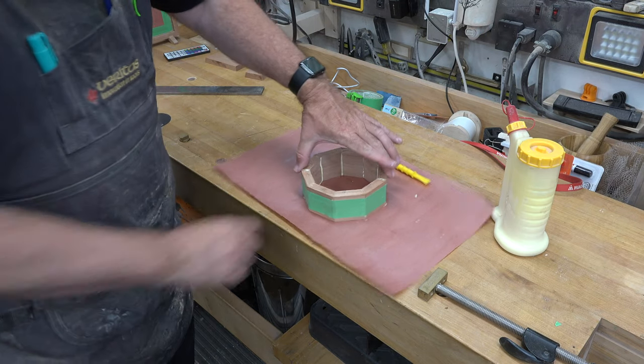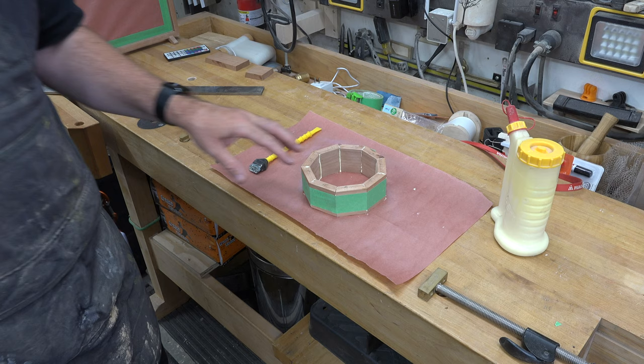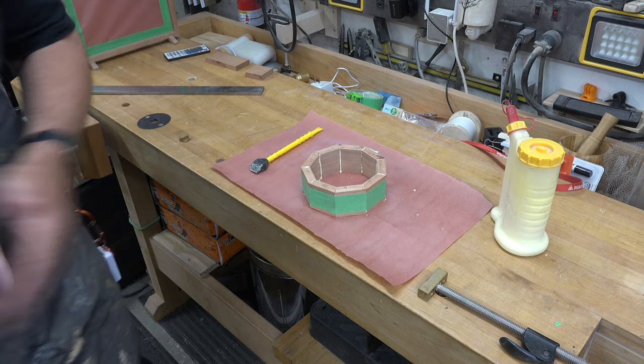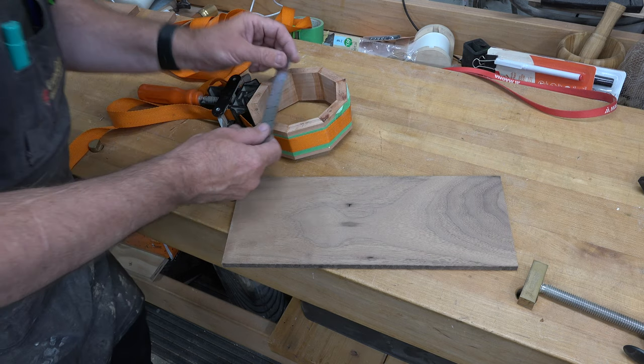You can use strap clamps to help hold this together — I'm going to clamp it up with both strap clamps and masking tape, then clean up the squeeze-out. While waiting for that to dry, we can make the base or bottom of the box.